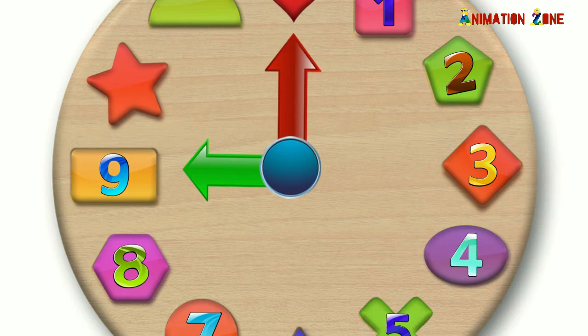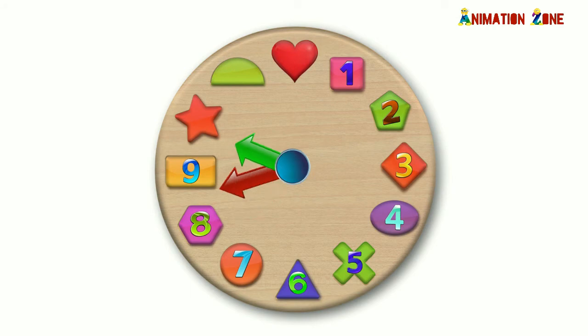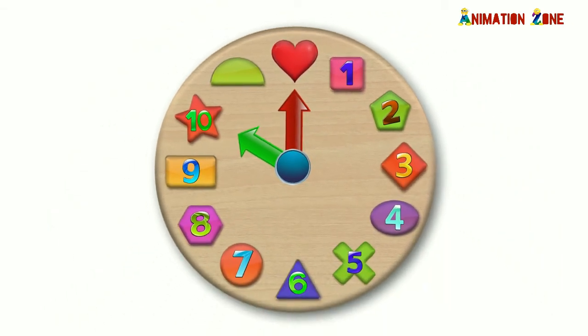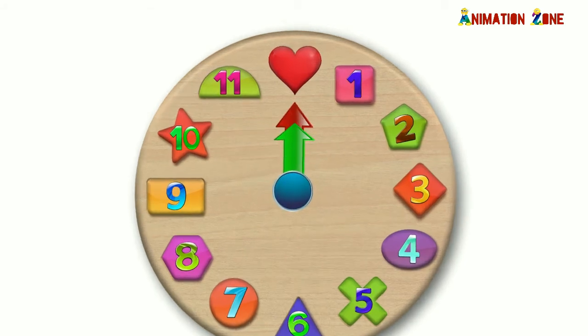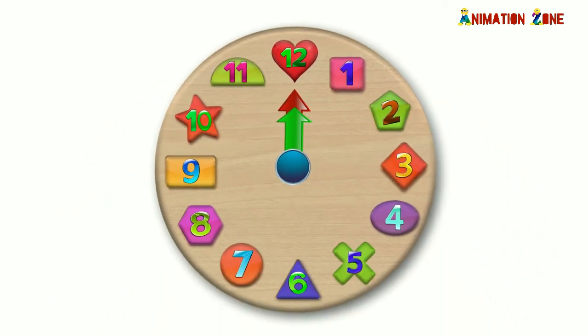Nine O'clock. Ten O'clock. Eleven O'clock.